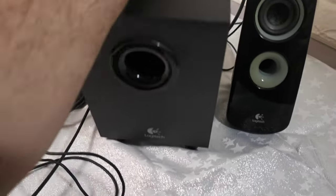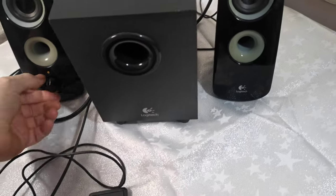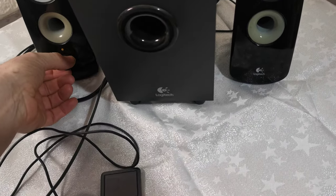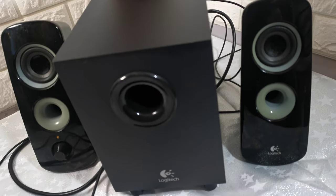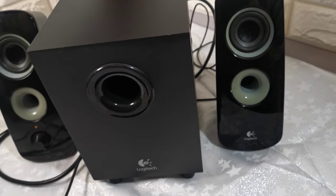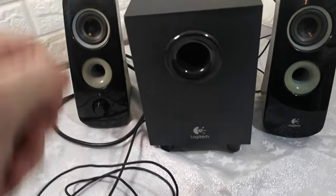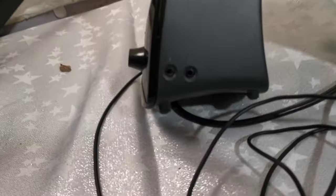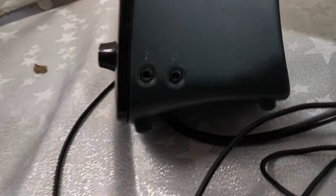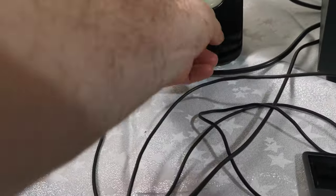On the rear is also the sub bass control, so you can turn that up a little bit. On the main speaker it has a headphone socket, as you can see, and an on/off switch.